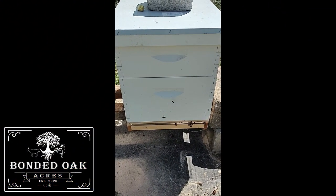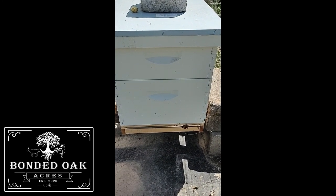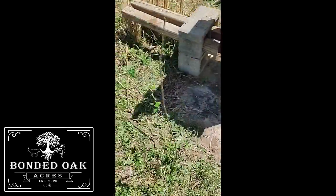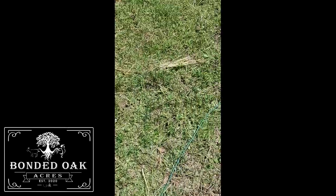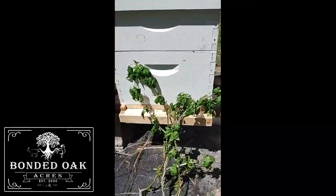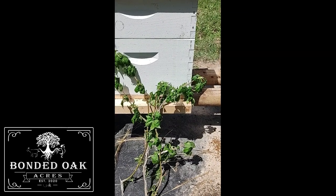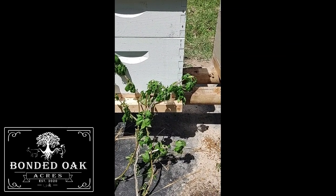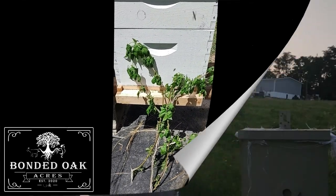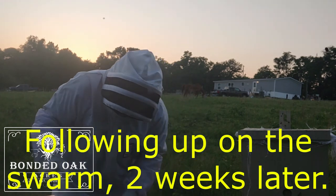Just moved the first swarm of the year into the hive. They are trying to figure everything out. Here's the back view, and here's the front view. I put some branches in front of it so they can re-orientate themselves and know where home is. While I'm here with the suit on, let's check this other hive real quick before it gets too dark.